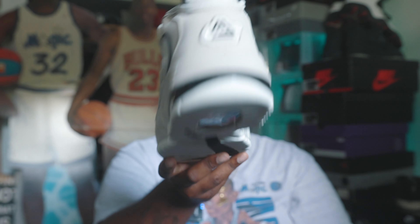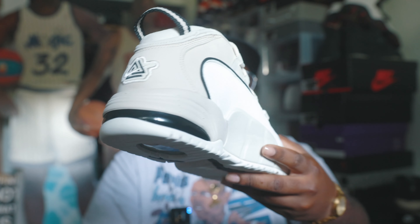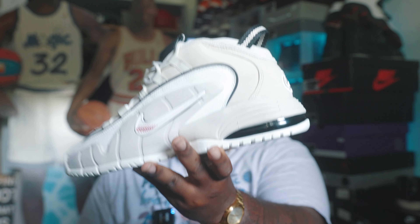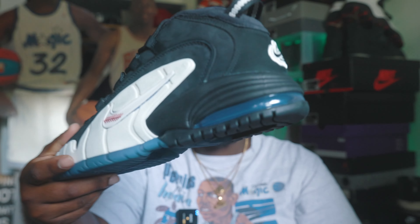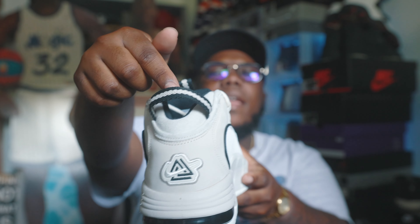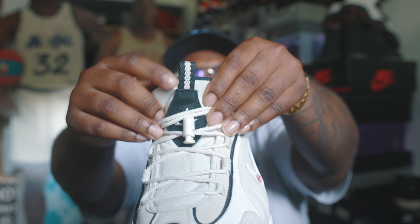It does have a plush soft tongue — the only way to explain it is that it feels like a pillow, it literally feels like a pillow. On the back you do have that Social Status and Nike hit on the heel. The air unit is all blacked out again — one of the subtle differences from the previous shoe. The other Air Penny has a see-through air unit with blue on the inside, so that's something to be aware of.